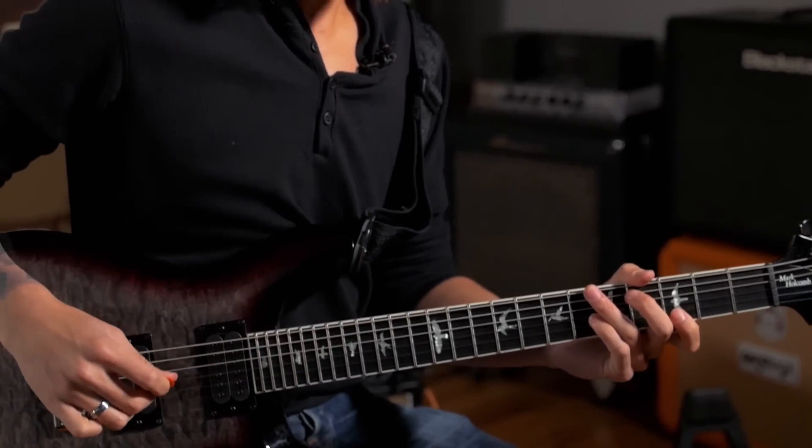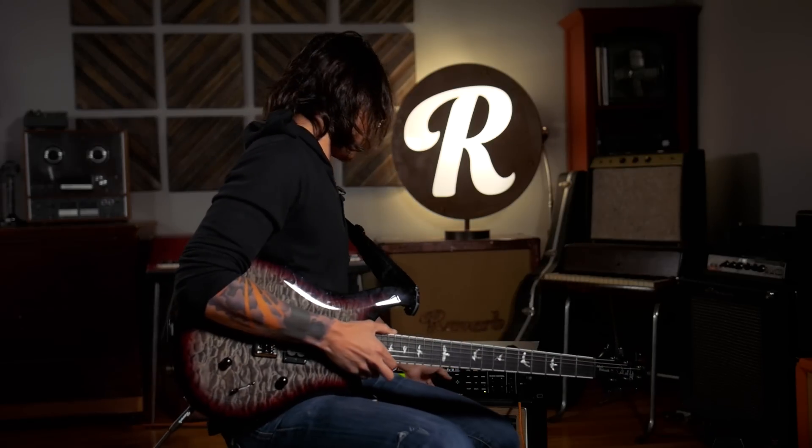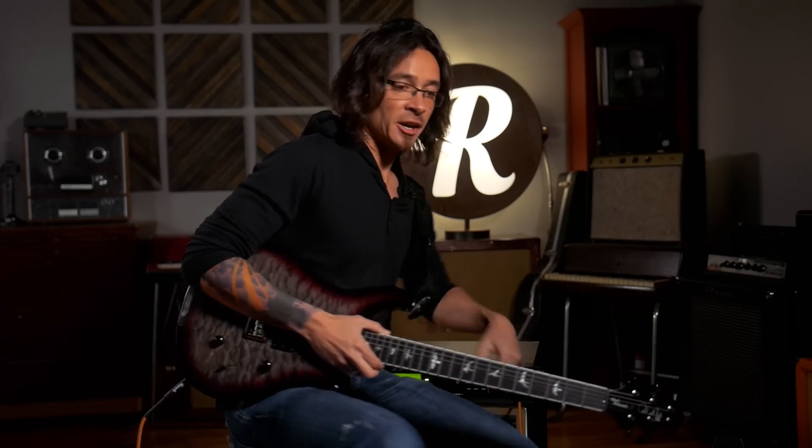Lots of gain, pretty rich. We use that for bigger, chord-y sections. And then this would be the next setting — what I guess is the level two tightness, we call it. It's a little bit more choked off. The noise gate makes it a little bit tighter.